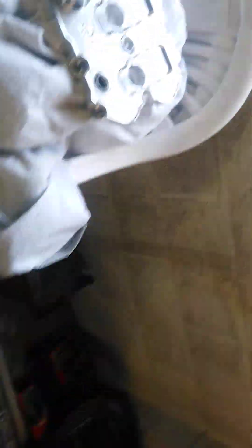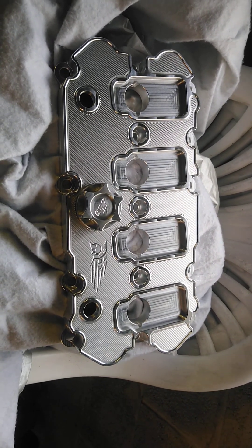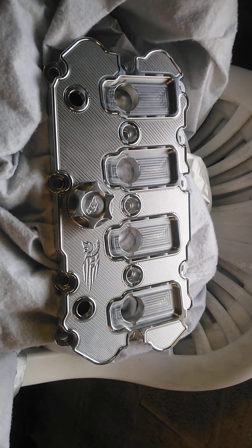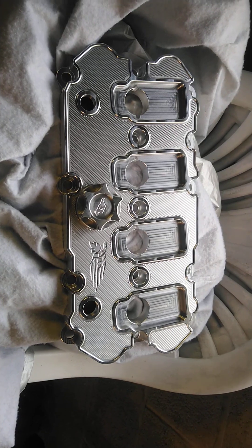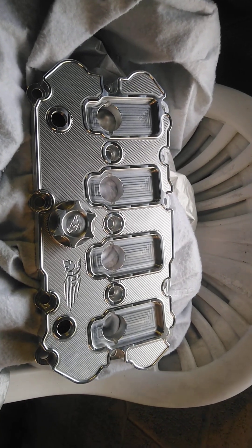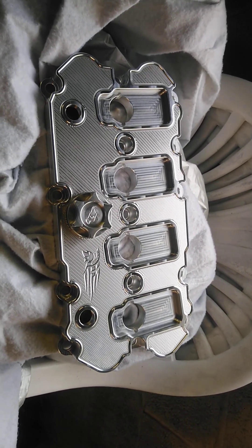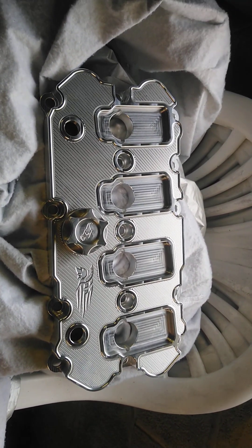I did a couple of videos last year but I've been very busy. I recently picked up a Kakaraka Performance billet aluminium engine cover — bought it online a bit cheaper than what Kakaraka were offering. It said it was an Octobolt on eBay, but when it arrived it actually had the Kakaraka branding on it. I had a guess it was from Greece, Athens — and there you go.